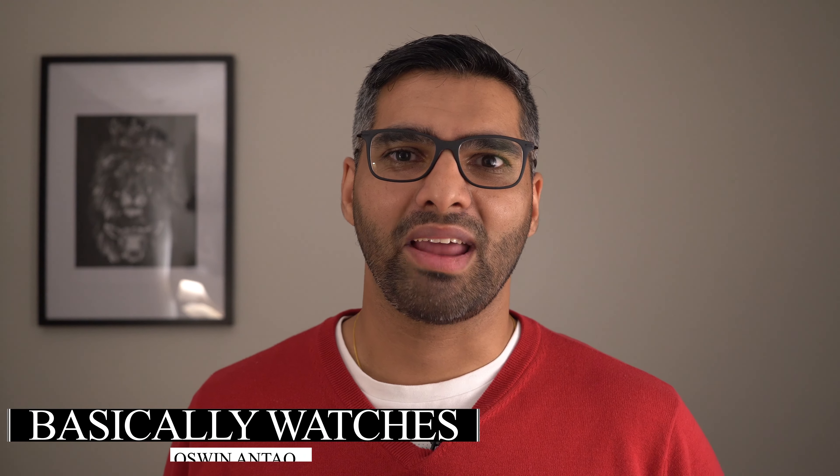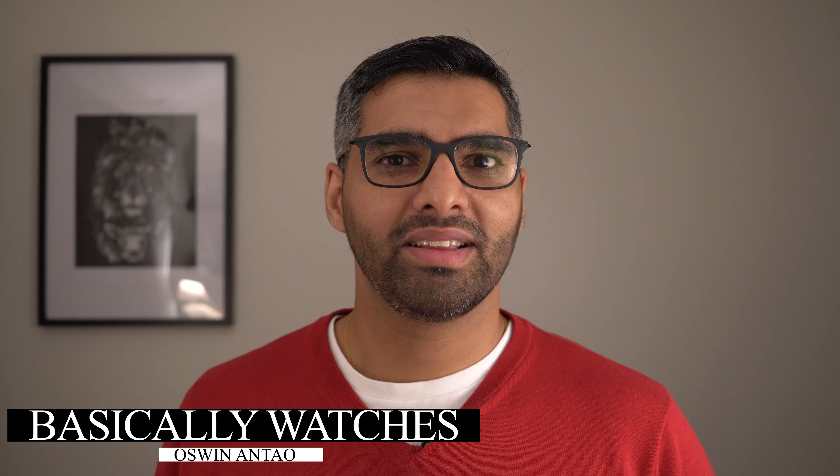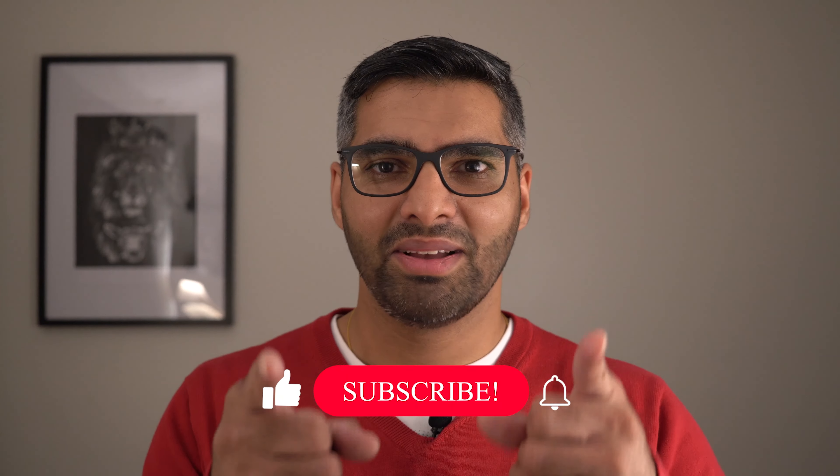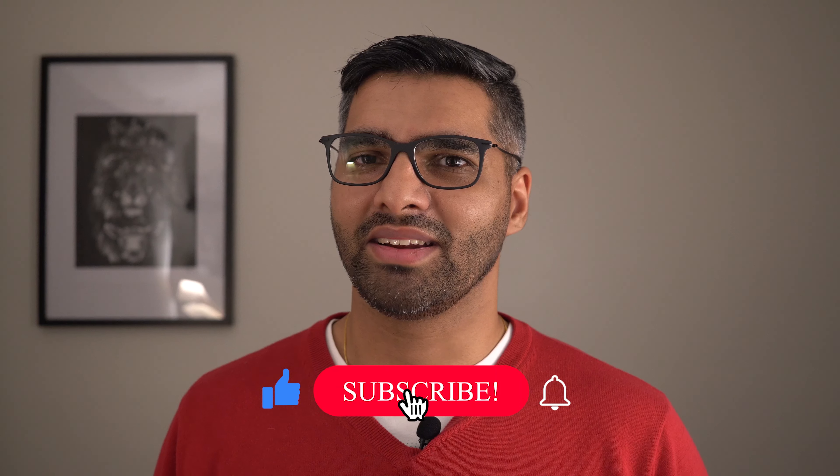What a great looking watch. But before we jump into the review of the Hoffman Racing 40, if this is our first time meeting, my name is Oswin and welcome to the channel. I created this channel to share my love and passion for watches, with a goal of building a highly engaged community focused on affordable yet high quality timepieces. So if this resonates with you, please do consider subscribing.